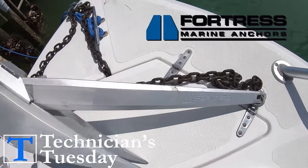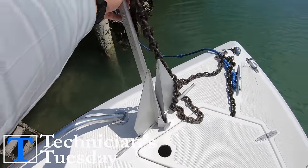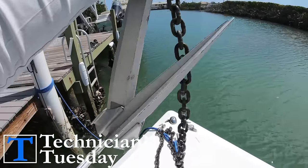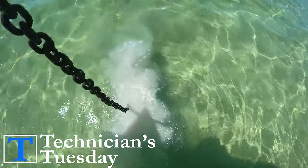This week's contest prize is a Fortress FX7 anchor, and the best thing about these anchors is how light they are. This thing only weighs four pounds, so it makes it super easy to pull back up out of the water.